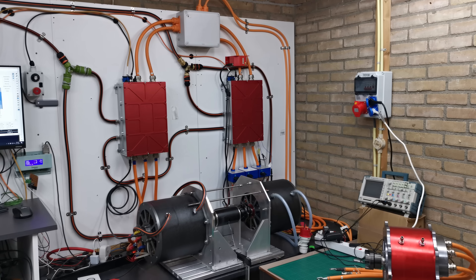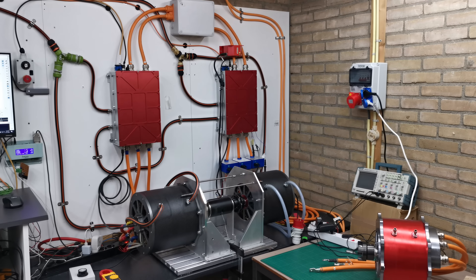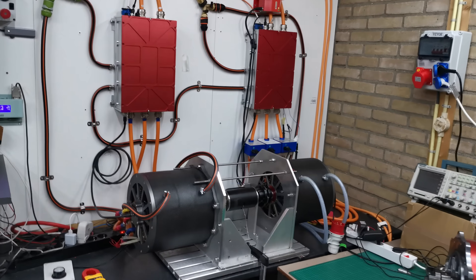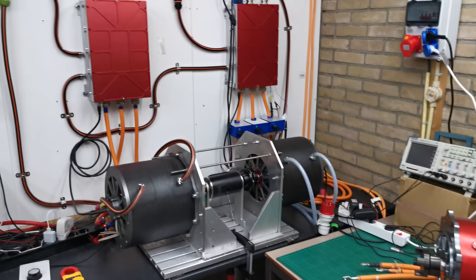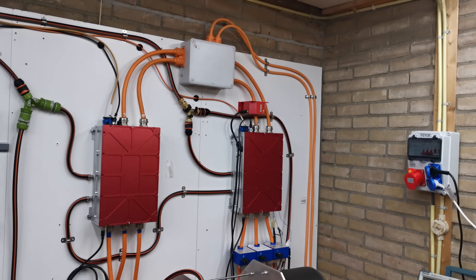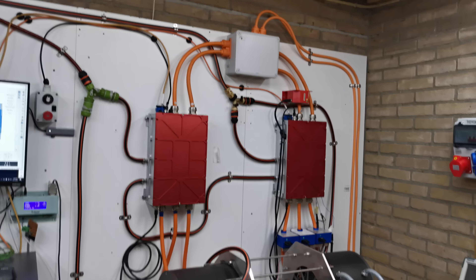Hello, today we are going to do a test with two motors and two controllers running at 500 amps. The motors are rated 150 kilowatt each and the inverters around 200 to 250 kilowatt. Cooling is quite good so we can push to 500 amps.